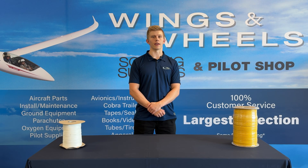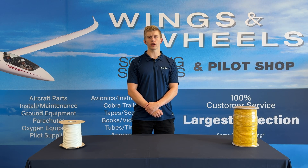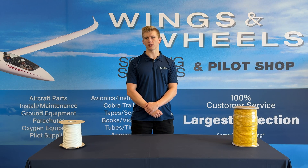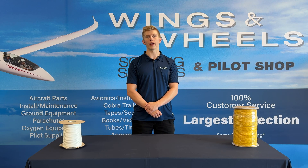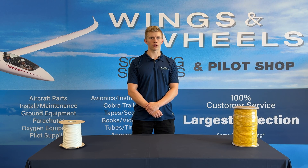Alright, well that is going to be it for this video. If you have any questions about ropes or weak links, be sure to leave a comment below. If you want to see our full selection of ropes and weak links, I've linked our website in the description below where you can learn more. Thank you for watching and I will see you in the next video.